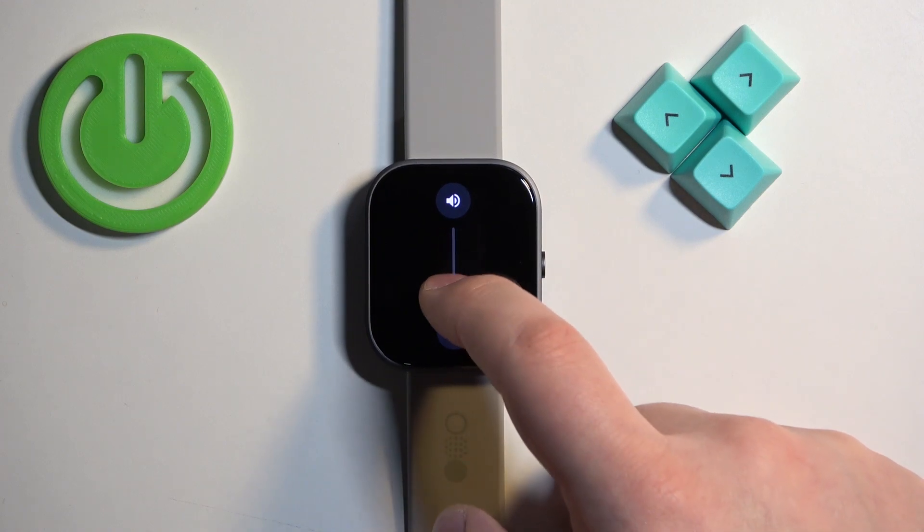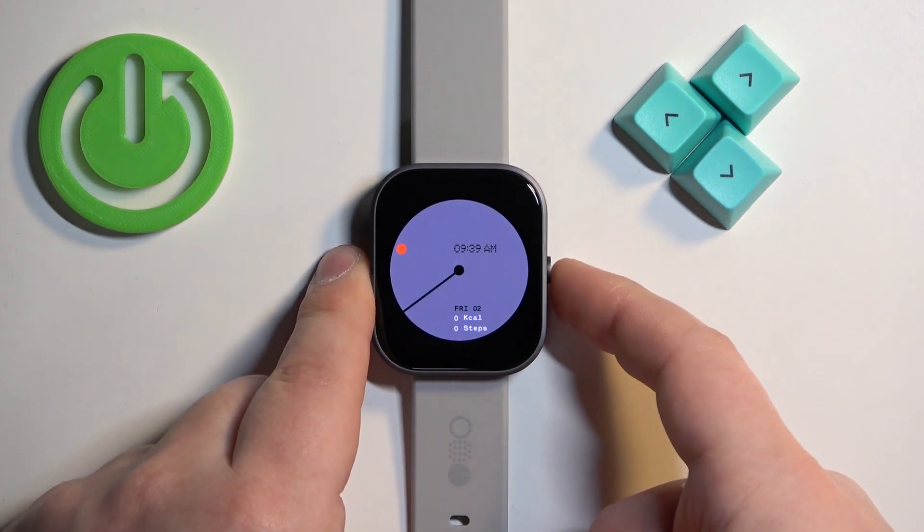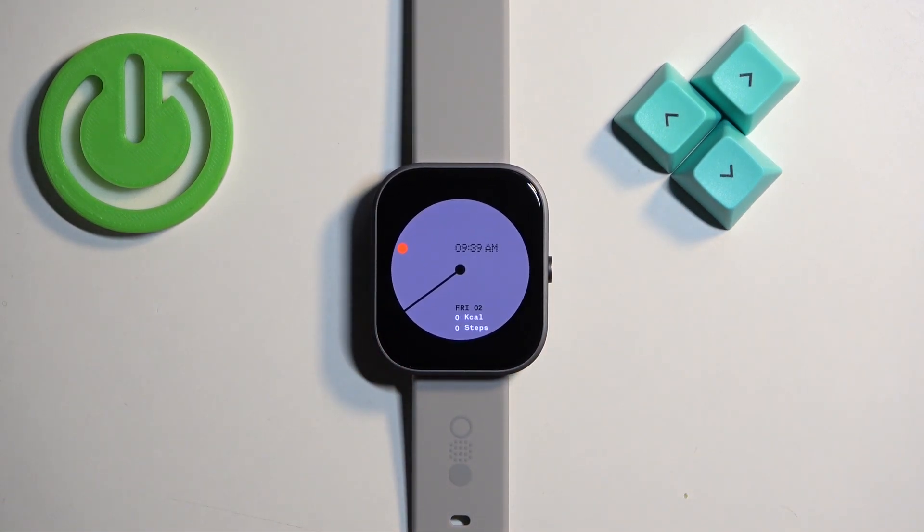Right here you can adjust the sound volume by swiping on the slider. Once you're done you can press the side button a couple of times to go back to the watch face. And that's how you adjust the sound volume on this watch. Thank you for watching.